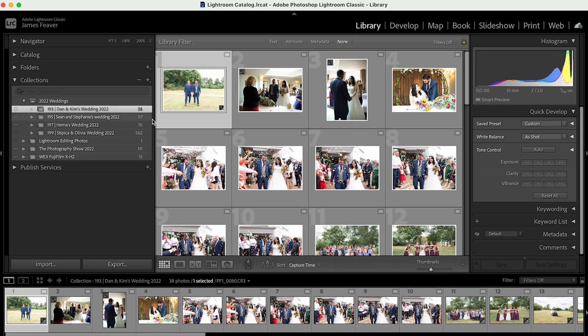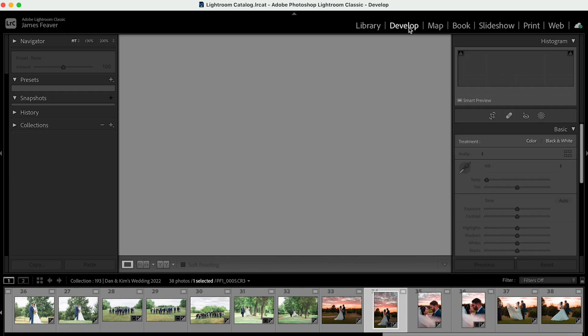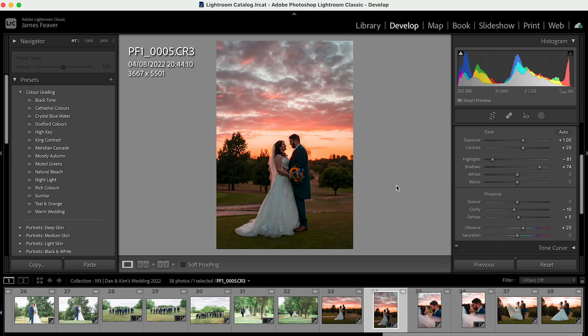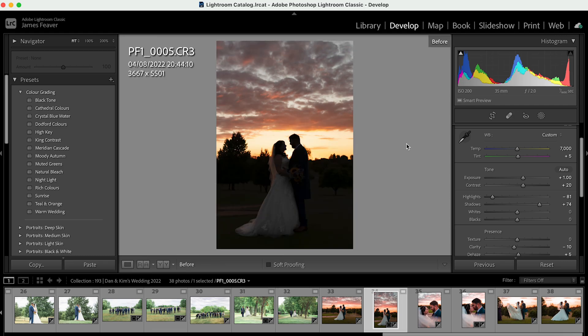It completed really quickly. In our collections we now have Dan and Kim's, and all of these photos are edited. Opening up photo number 34 in the Develop panel, you can see all the sliders have changed, and we can even see the before and after. That is how you can transfer your entire Lightroom catalog from your old computer to your brand new computer. It may take some time copying your entire catalog, but if you do it collection by collection it's really easy.